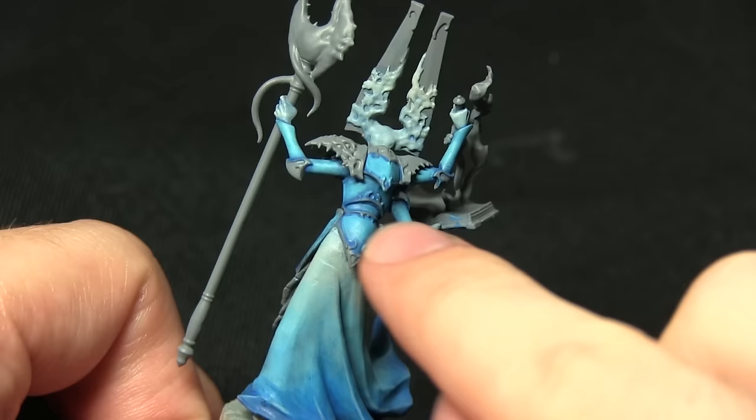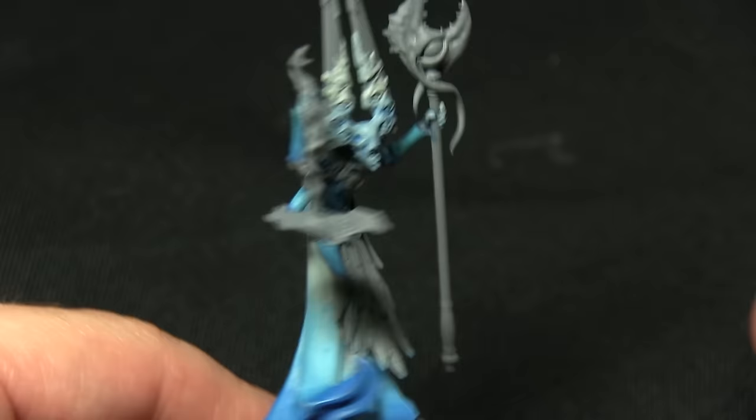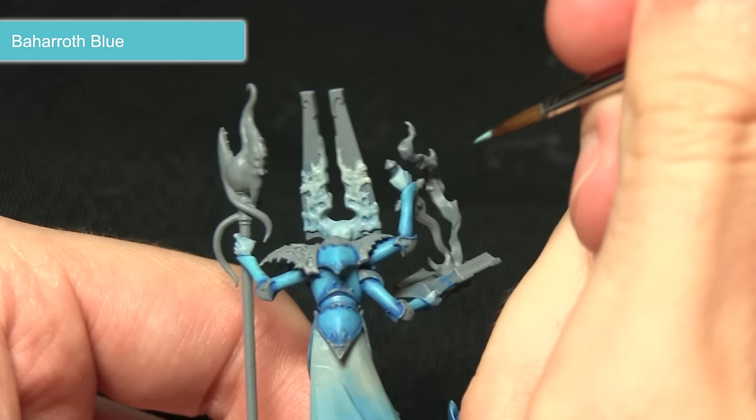With the highlights on the cloth completed, I'll now be highlighting the armour, focusing on the edges such as the ridge on the middle of the back panel and around the wrists — anywhere we've got a top section and a hard edge — and I'll be using Baharroth Blue for this.